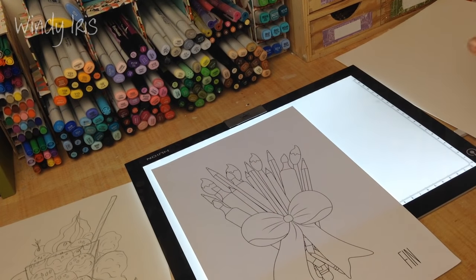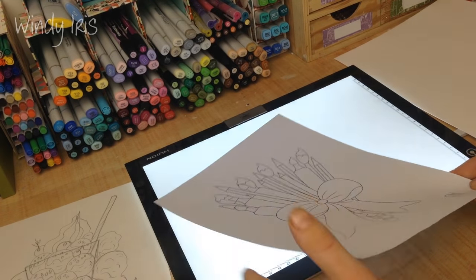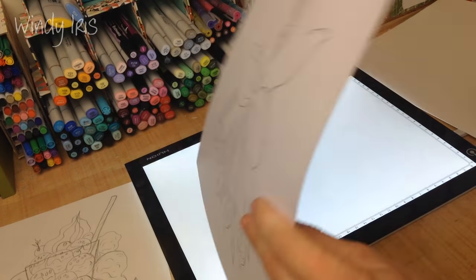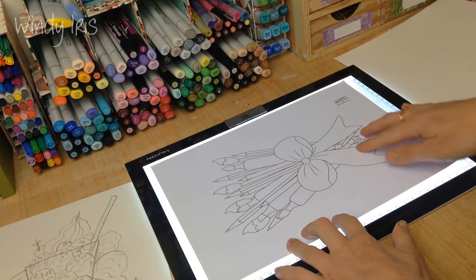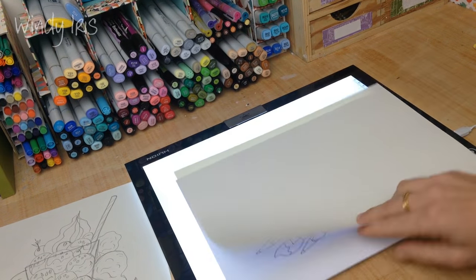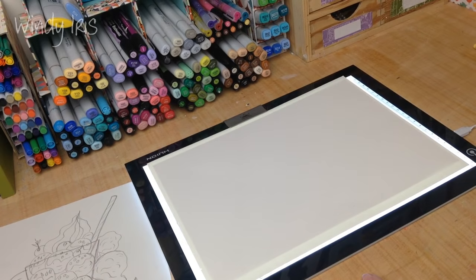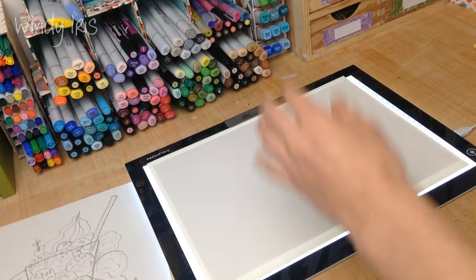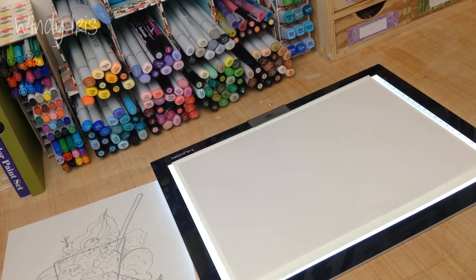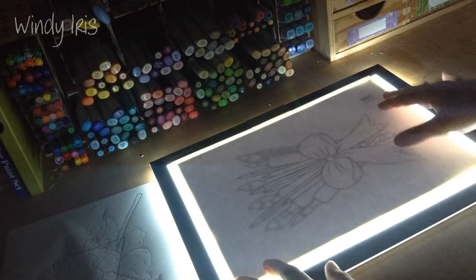I want to share a tip now. This is something that didn't occur to me when I first used the light box - it's probably obvious to most of you, but I'm going to share it anyway. What I was doing was trying to trace an image on a piece of card through watercolor paper placed over the top, and nothing was coming through. I figured the paper was too thick, but that wasn't the problem - the problem was that I had overhead lights shining directly down onto the light box. So I had to turn my lights off first.